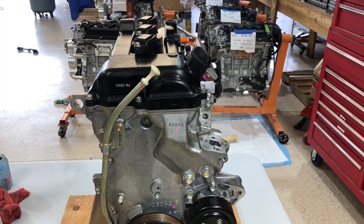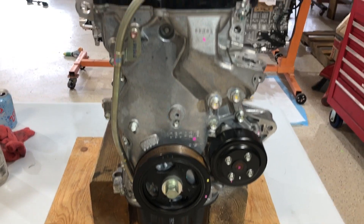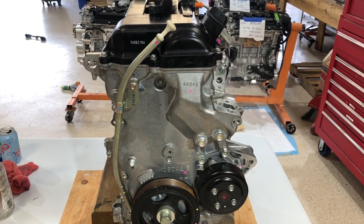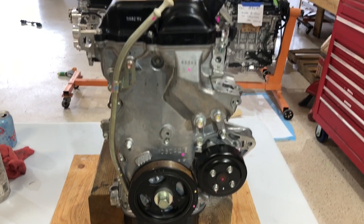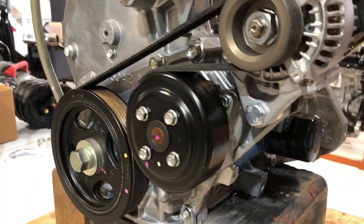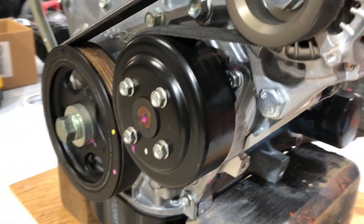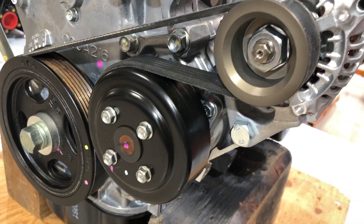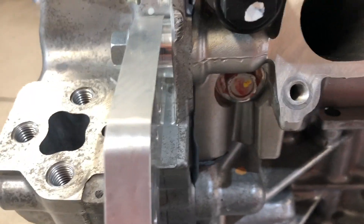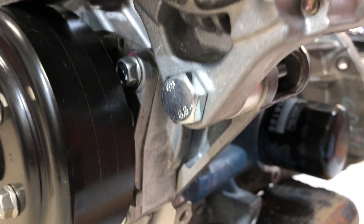Let's start working on the back of the engine, which in this case — being a pusher installation — will be the front. We're going to install an engine mount and the alternator. We've got the alternator on and a good wrap on the water pump, which is very easy to replace if ever needed on this engine — just four screws and off it comes. The alternator is traditional with a machined bracket, tensioning bolts, and lower mount.